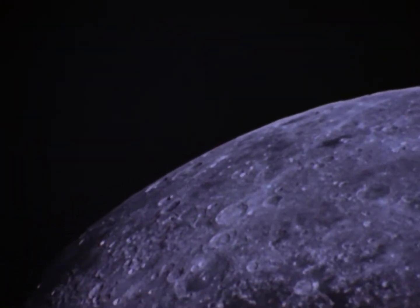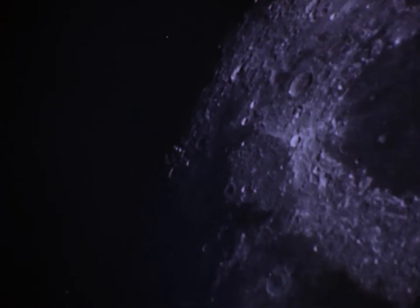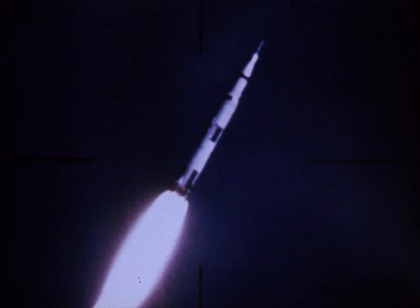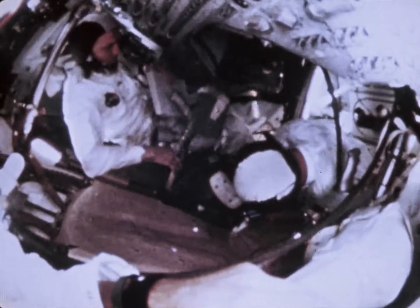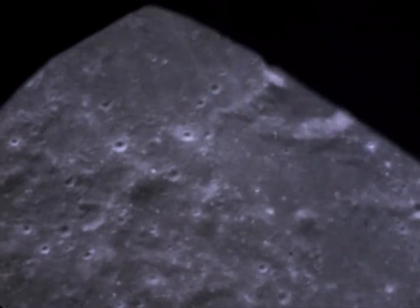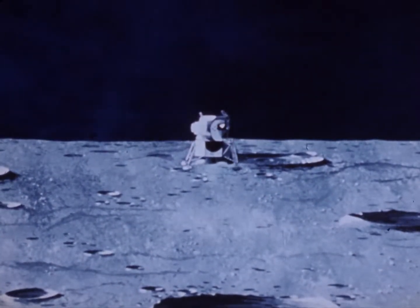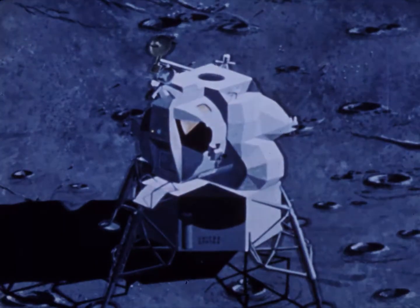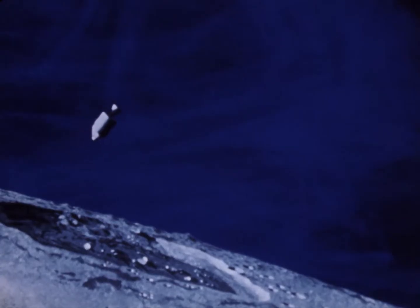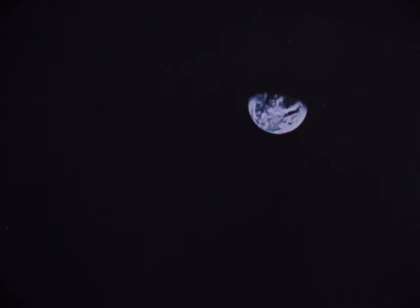Christmas, 1968, when man first cut the silver cord of Earth's gravity to orbit the moon. Saturn V had provided the power to take him there. The command and service modules had sustained him. But man cannot begin his mastery of the moon until he can land on its inhospitable surface and take off again. To do this, he needs the third basic piece of hardware, the lunar module. The lunar module is a new concept designed exclusively for use in the vacuum of space — a two-man taxi used as a shuttle between the lunar surface and the orbiting command module. But before men can use the lunar module as an operational lunar spacecraft, it must be tested in space, first in Earth orbit. This was the primary purpose of Apollo 9, the third manned Apollo mission.